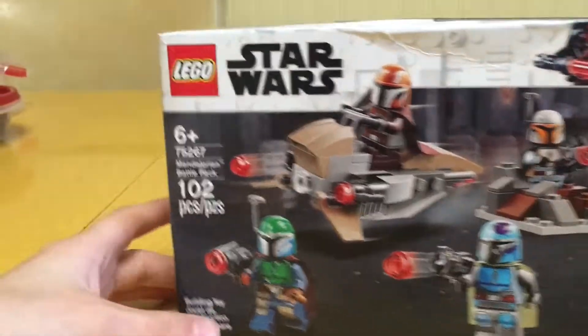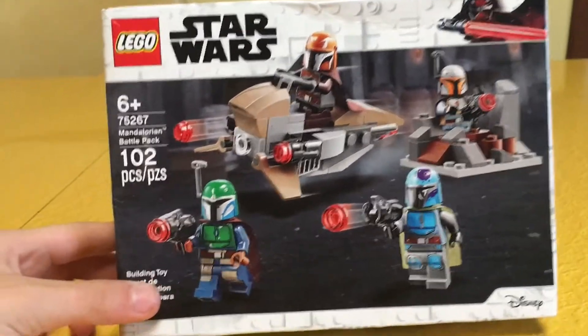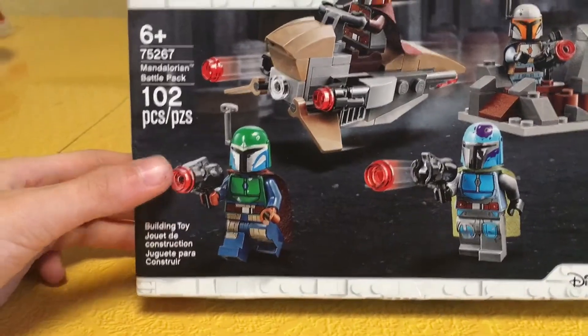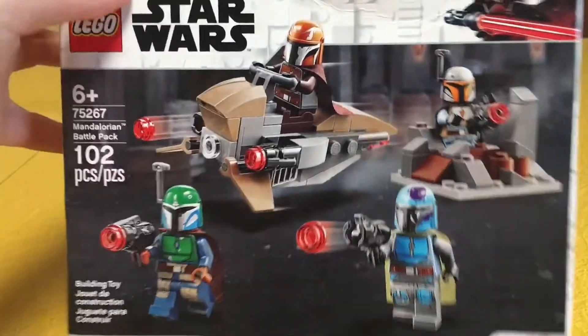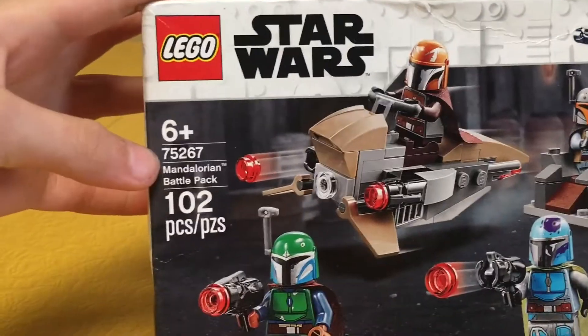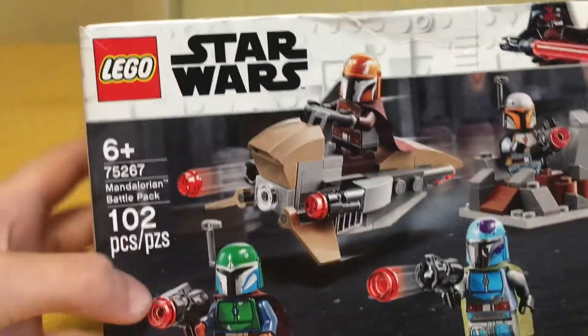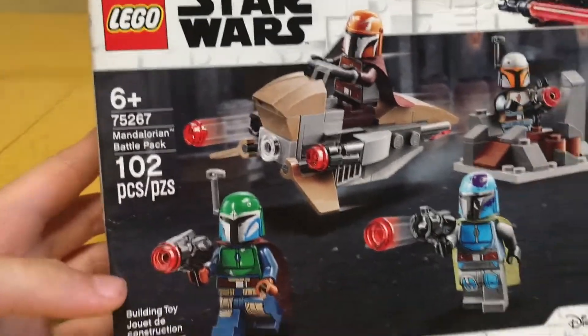Hello guys, welcome back to another video. Today I will be reviewing the Mandalorian Battle Pack. This set comes with four minifigures. The set number is 75267 and it has 102 pieces. I recently got it and I'm excited to show you it.